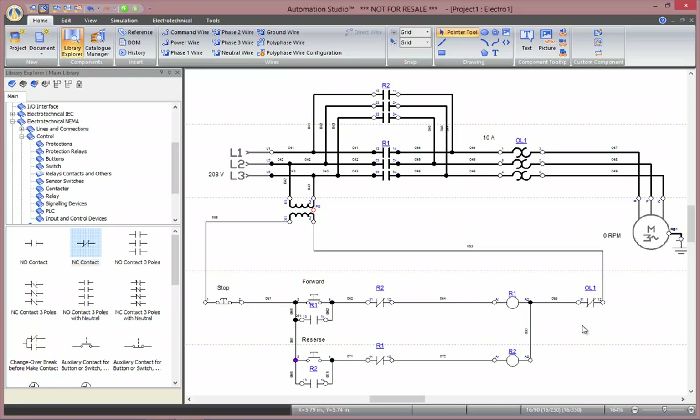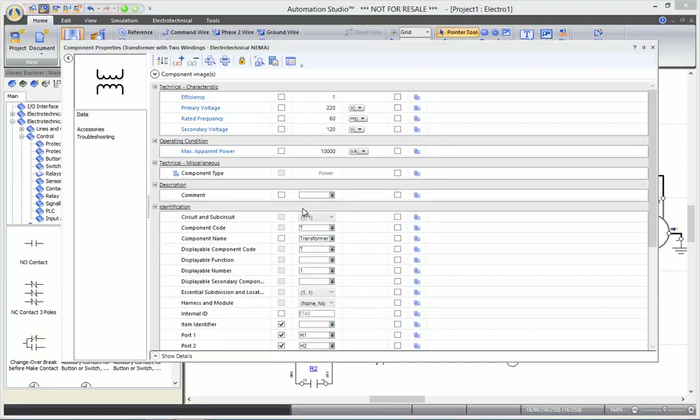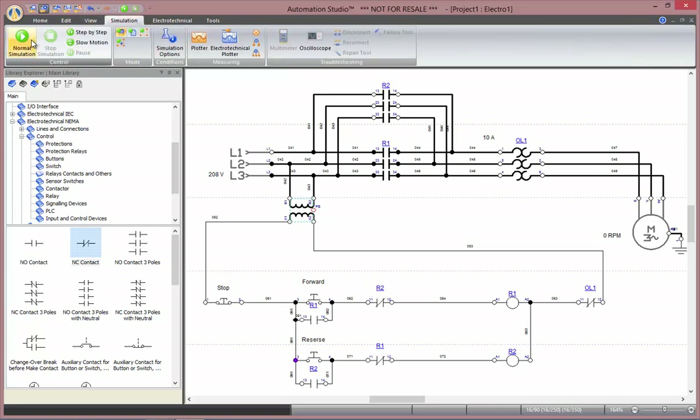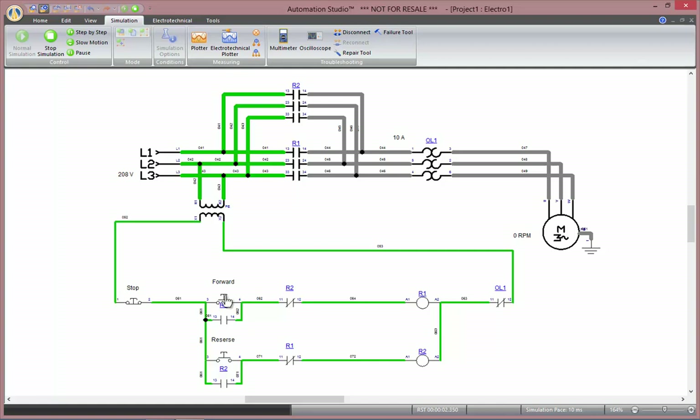One final verification to be done: I want 120V in those relays and I have 208V coming in. I have to make sure that my transformer works properly, so here the primary voltage is 208V. Now I can go to simulation, and as I press forward, I activate my relay 1, closing all my contactor poles that are connected with it.